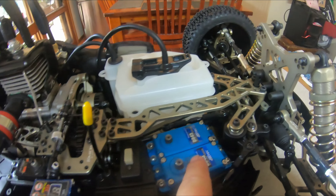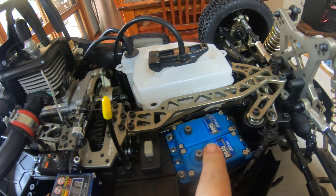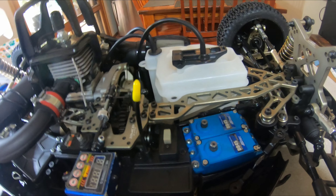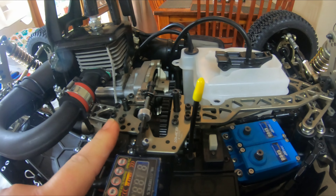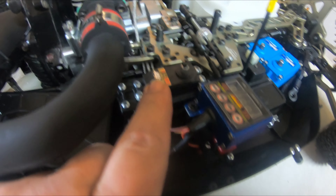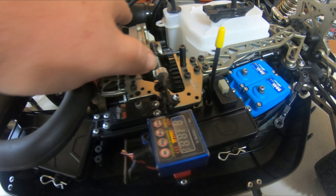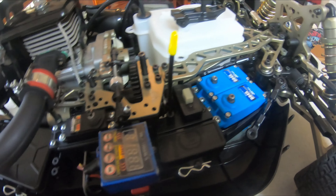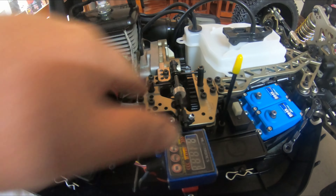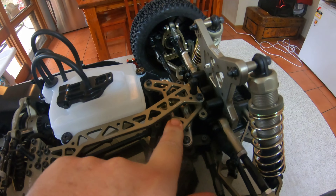I had to modify these servos because these are larger servos — I had to make them fit, but that's all good. Just waiting for the horns. I got the high-tech 1-to-8 scale servo. Pretty much just got to do the linkage, horns, and the servos, and put the engine shield in. I've put the new front top plate and brace on, and I think that's about it.